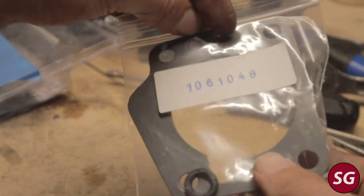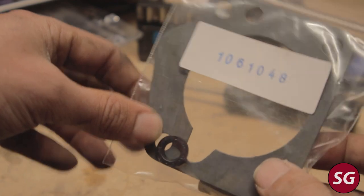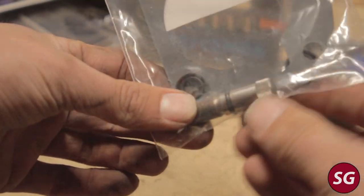Before reinstalling the throttle body, we should also make sure that the gasket surfaces are spotless, so use a plastic scraper and clean it all off.